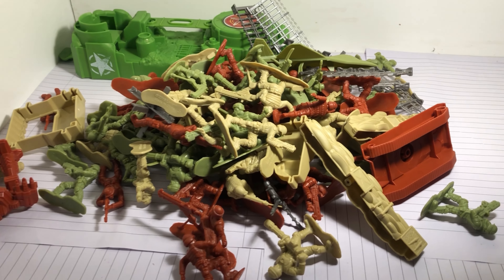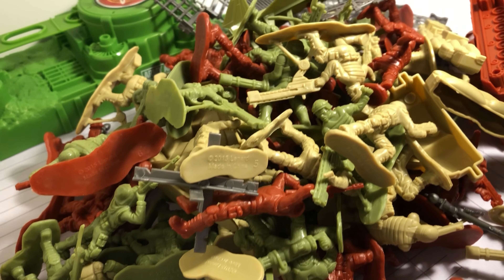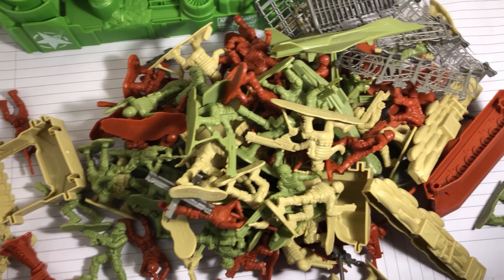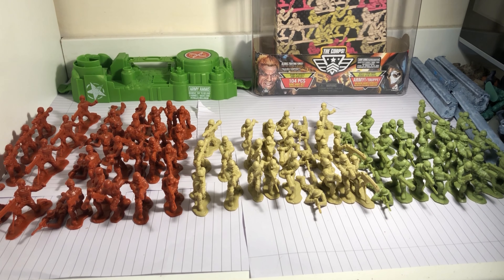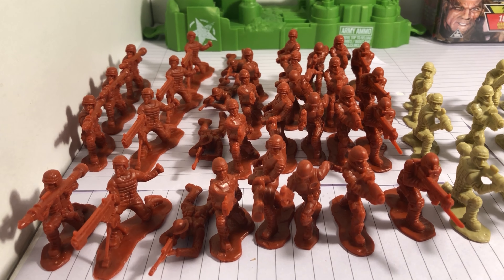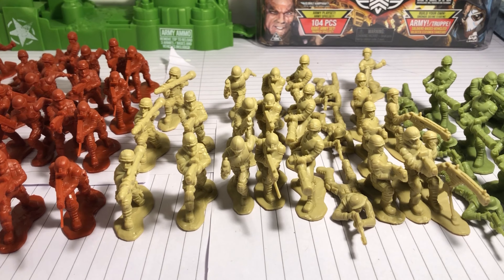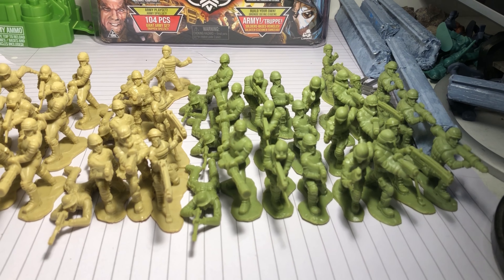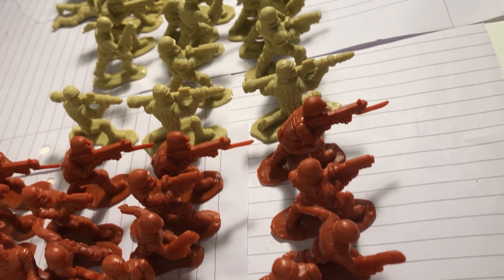Here are all the soldiers dumped out on the middle of my desk. You can see they come in many different colours including tan, green, and red. This is more of a light green colour. Red you don't see a lot of in many sets, but it's nice to have some reds now and then. You can see the red has a lot more troops than the tan and the green. I calculated about 24 tan and 24 green soldiers and 32 red — so 80 soldiers in total.